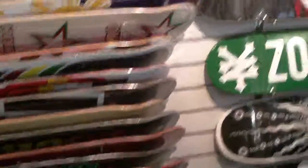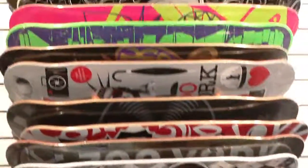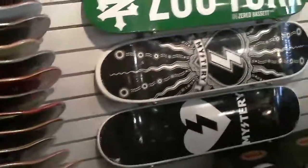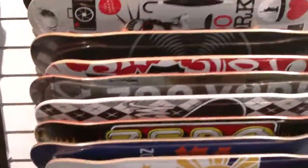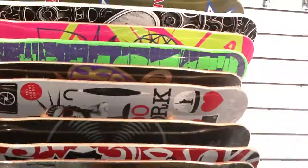I think those are skateboards just without the wheels on them. I think what you do is you pick the skateboard and then you put the wheels on it that you want. See, here's all the wheels right here. That's what I'm pretty sure those are — skateboards. But those are long for skateboards. Mine isn't that long.